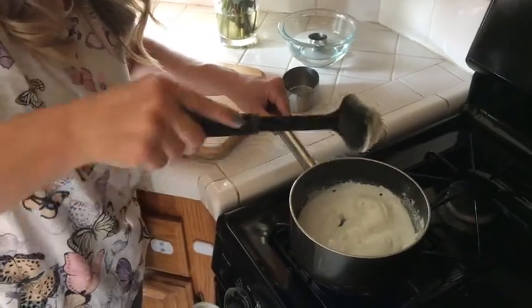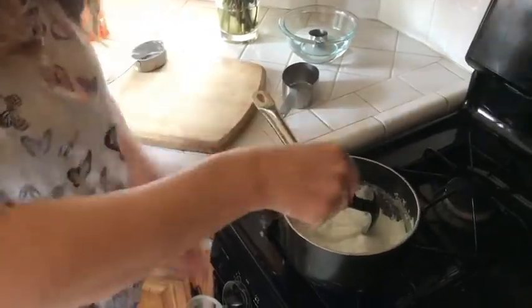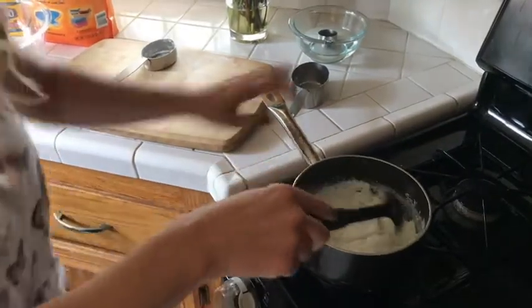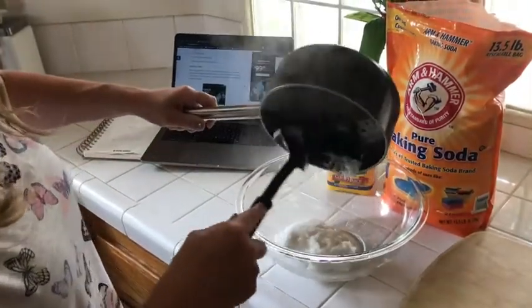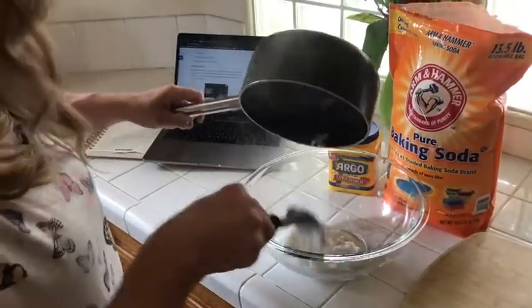You can see how thick it is — it's not even coming off the spoon. It's going to be way too hot to touch, so don't touch it. I'm going to set it aside and put it in this bowl over here to cool off. I'll come back to it after it's cool enough to touch with my hands.